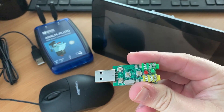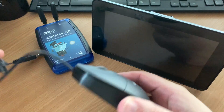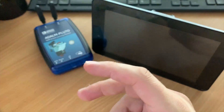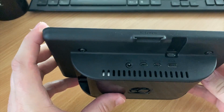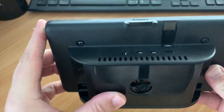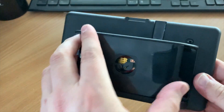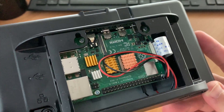Here we have a USB mouse, USB audio dongle, the ADALM Pluto, and a 7-inch touchscreen with a Raspberry Pi 4 already installed behind it. With my 7-inch touchscreen I've installed it in this case so that I can neatly attach the Pi 4. The screen itself is connected to the Pi via ribbon cable, and to power the screen we have red and black wires taking 5 volts from the Raspberry Pi's GPIO pins.